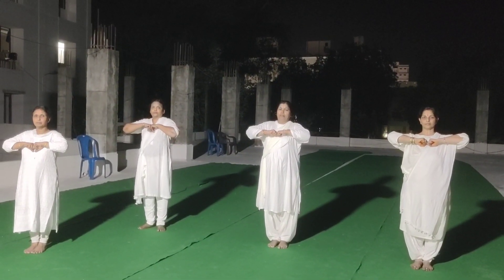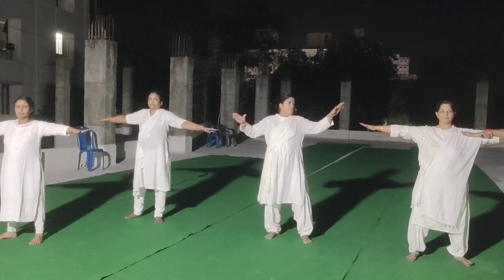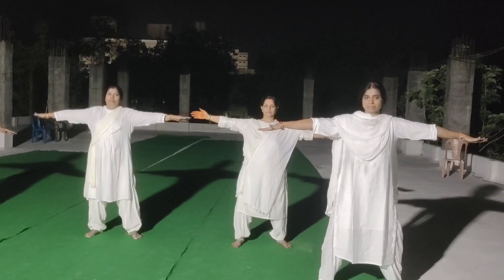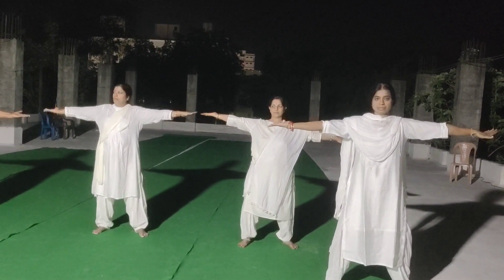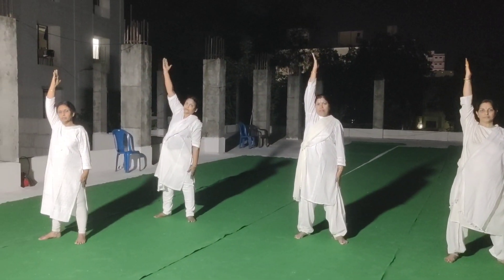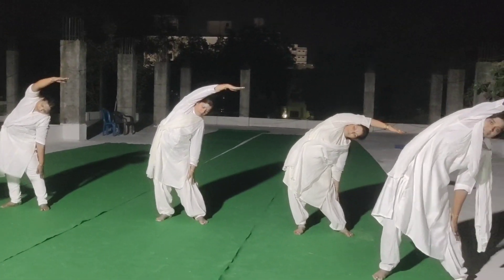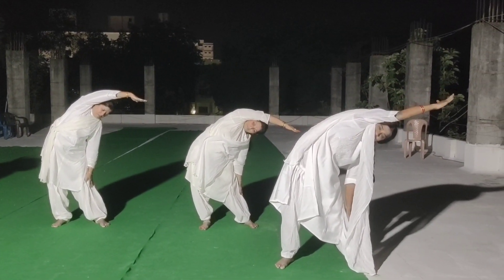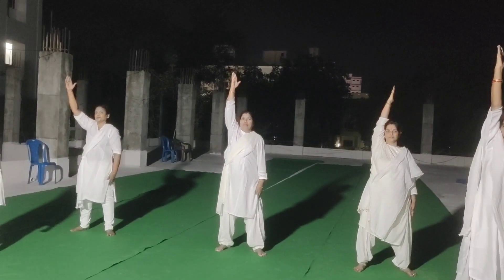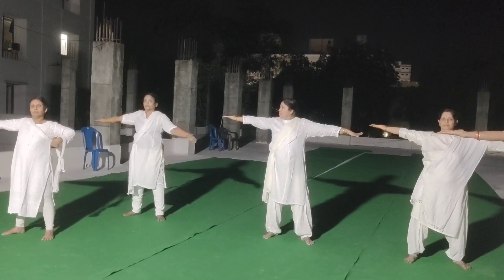Warm up exercise 5. 1, 2, 3, 4. Left side body. 5. Straight. 6, 7. Arachai. 8, 9, 10, 11.